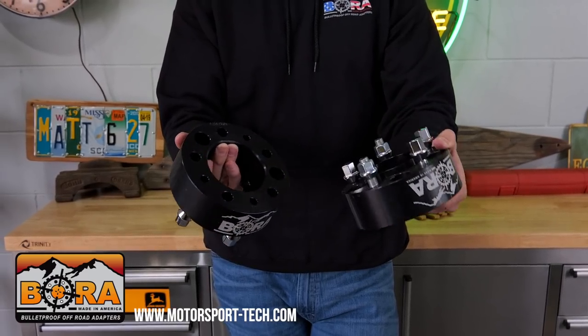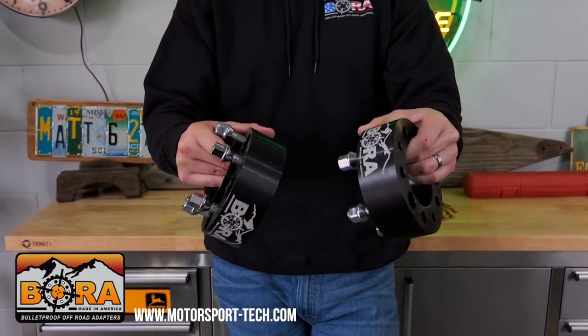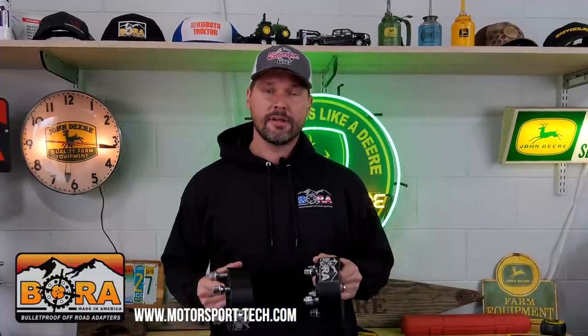I am sponsored by Bora Wheel Spacers. I was searching for a long time for a good channel sponsor that I could partner with that had to meet a lot of criteria - made in the USA, had a wide range appeal, but made quality products as well. You know how serious I take tractor safety, and this is going to really enhance that.